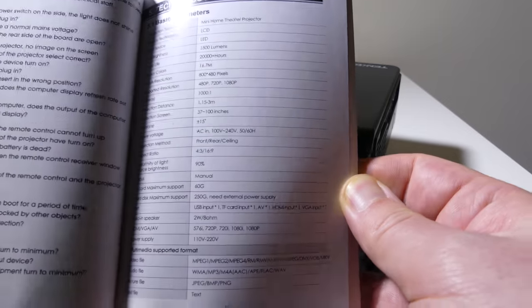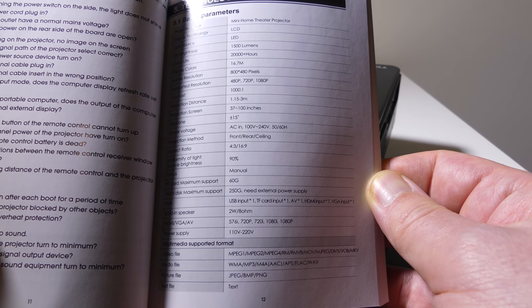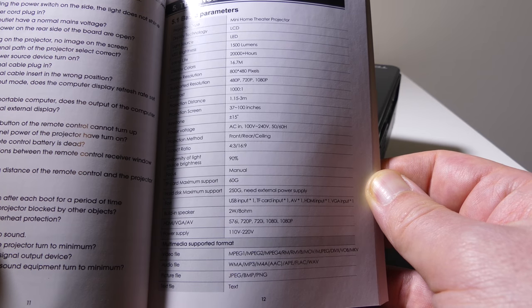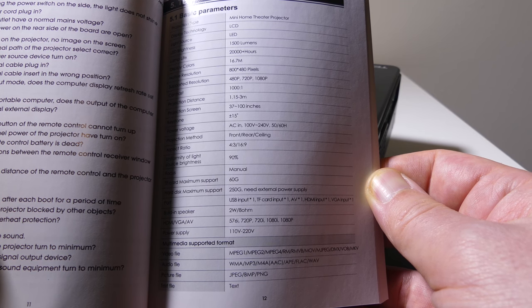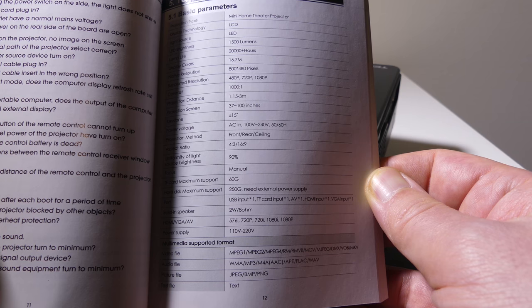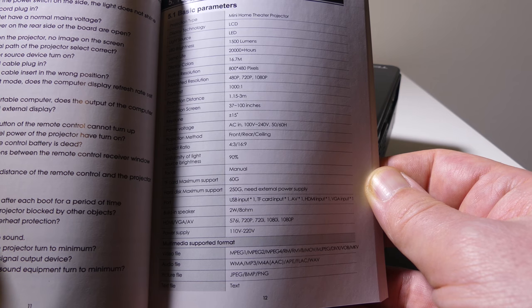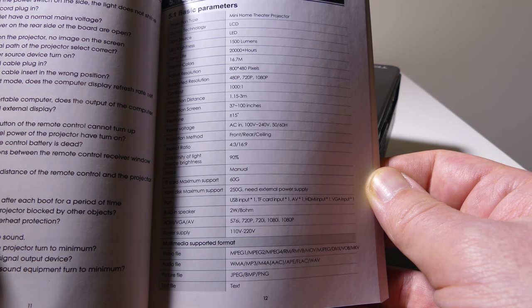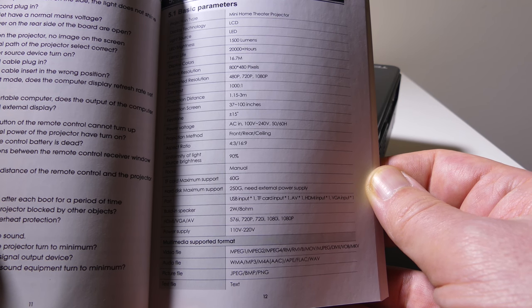It's a 1,500-lumen projector, so it's a little on the lower side, but you are only paying about $50 for this. It has a 20,000-hour lamp life. The native resolution is 800 by 480 pixels, which is normal for lower-end models. It does support 480p, 720p, and 1080p source playback. The contrast ratio is 1,000 to 1. It throws a 37-inch to 100-inch screen size, and it supports dual voltage — 110 and 220 — so you can use this internationally as well.